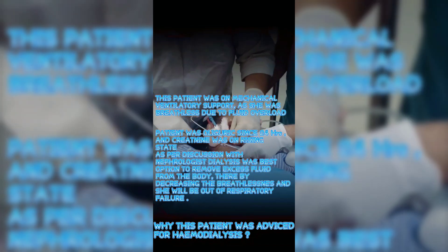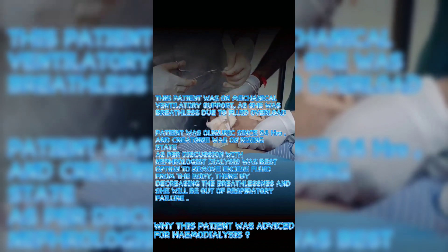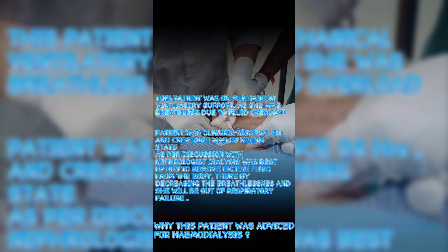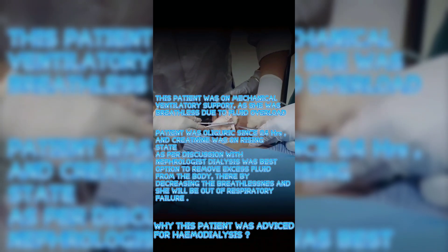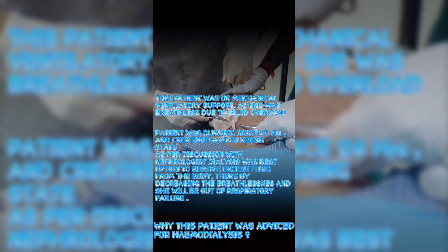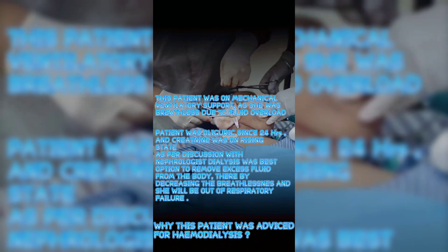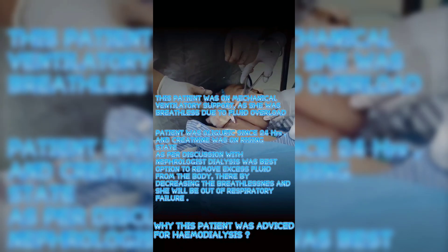This patient was on mechanical ventilatory support due to breathlessness caused by fluid overload. She had been oliguric for 24 hours and creatinine was rising. Following discussion with the nephrologist, dialysis was determined to be the best option to remove excess fluid, thereby reducing breathlessness and preventing respiratory failure.